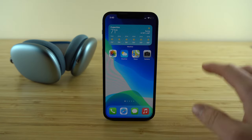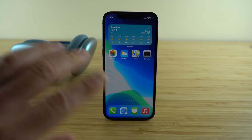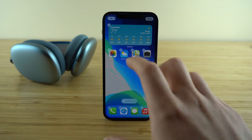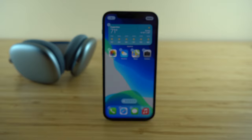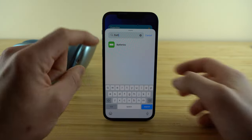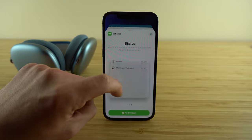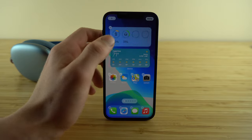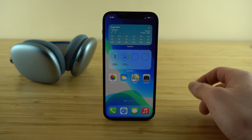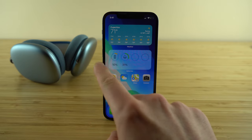Here's a quick tip to always know your exact battery life remaining. Add a battery widget to your home screen by pressing and holding your display until apps start to move, then tap the plus icon in the top left corner. Search for 'batteries,' choose a size, press add widget, and drag it wherever you want. When connected to your AirPods Max or any Bluetooth device, it will show the battery percentage remaining.